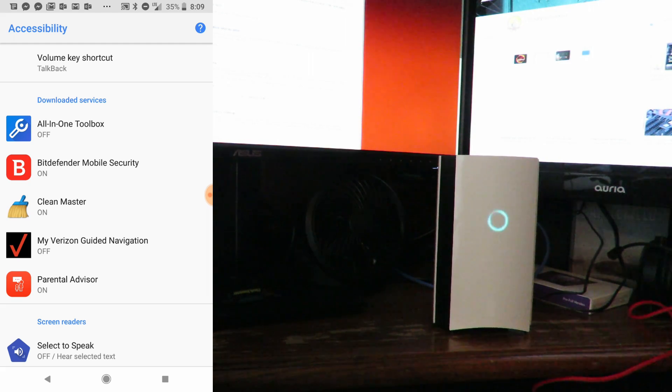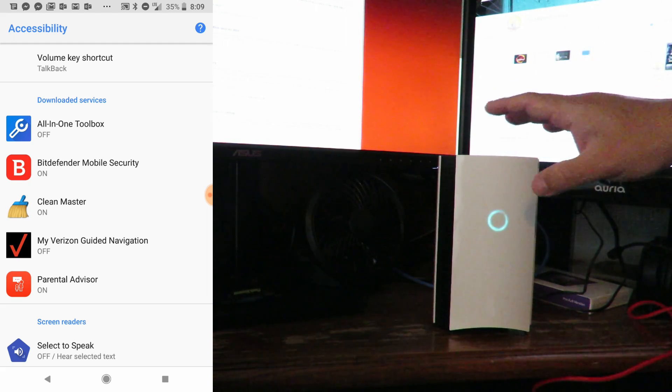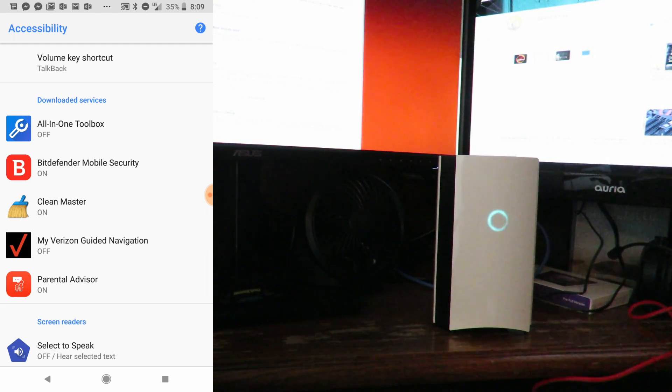That way you can use the ISP's router, the Bitdefender Box 2, and your own router — in this case the Netgear Orbi. This is Iggy, see you guys.